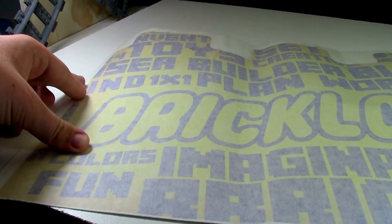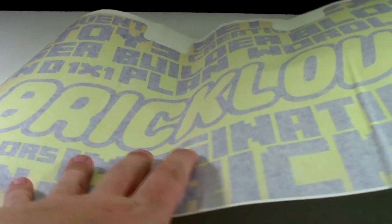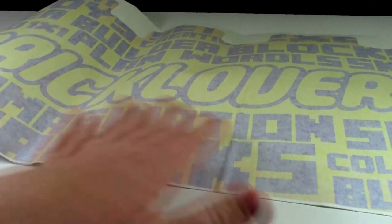So this is what my decal looks like. It's really quite a large decal and doesn't really fit on my studio backdrop. The main part of the decal is my name, BrickLover18.